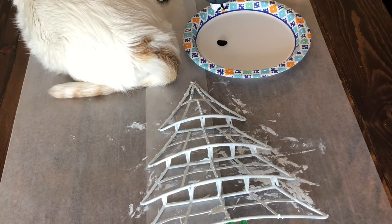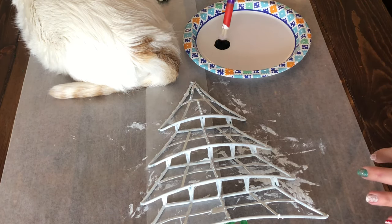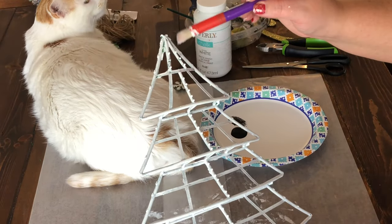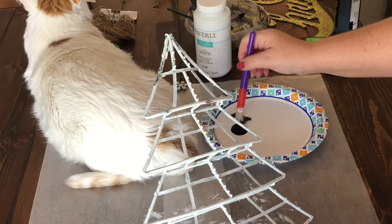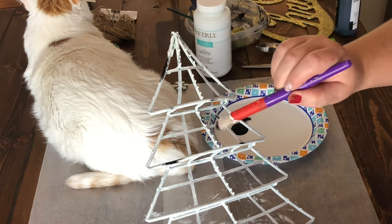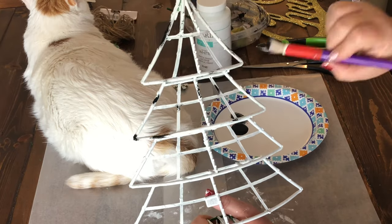It would probably be easier to use a spray paint, but I didn't have any on hand so I just used my regular white Waverly chalk paint. Once that is dry, use some black acrylic paint or chalk paint — whatever you have on hand — to put some little chipped spots. I like for these to look like white enamel with little black chippy spots.